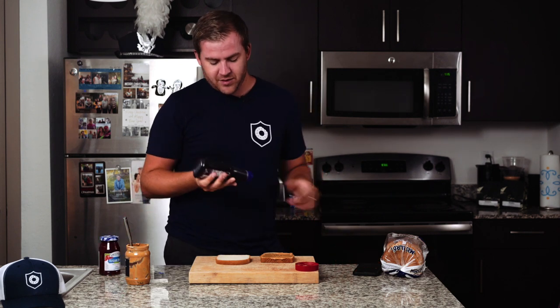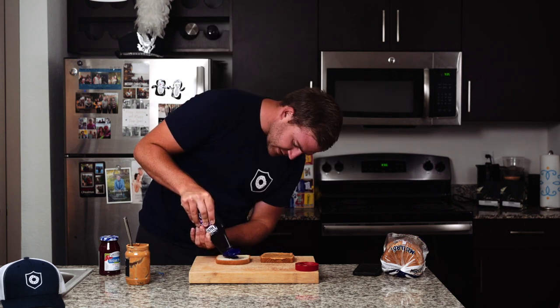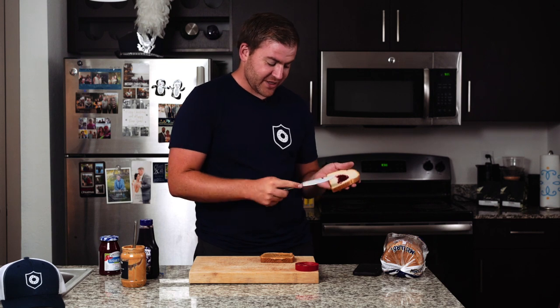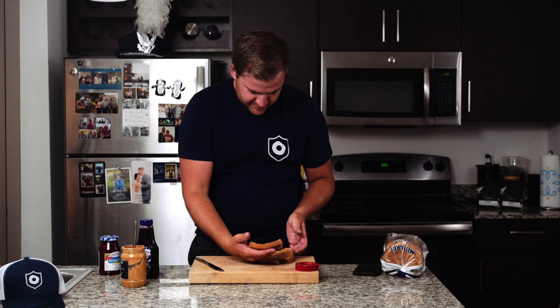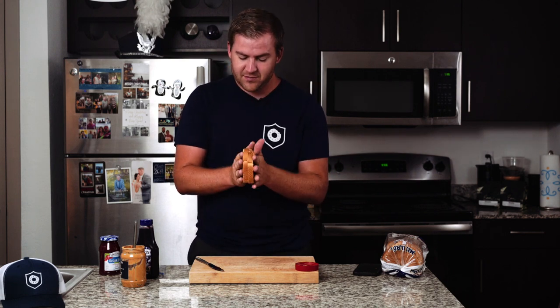Next up, we've got our jelly. I'm just going to spread it nice and evenly. And then of course you just stick them together. And there you go — PB&J.